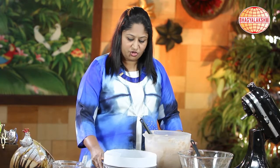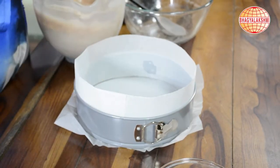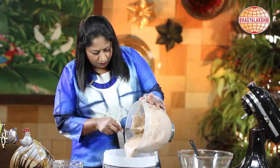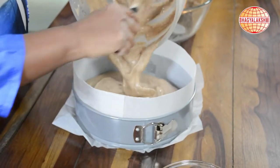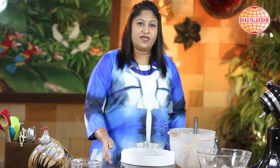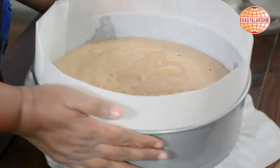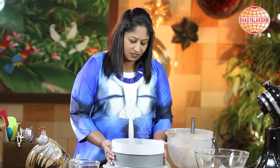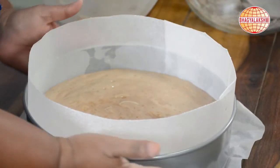I have taken a nine-inch pan and covered it with parchment paper. I shall put the dough in and bake this for 30 minutes at 180 degrees. Before placing it in the oven, I would like to tap it twice so that it forms an even bake and the uneven air bubbles inside would escape.